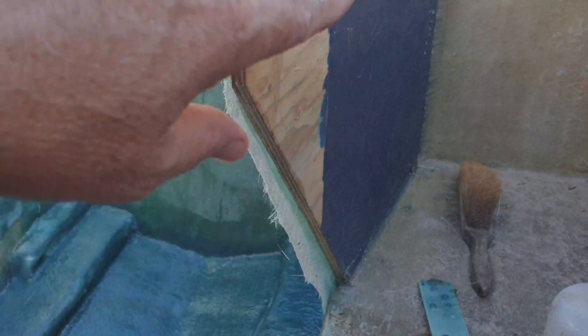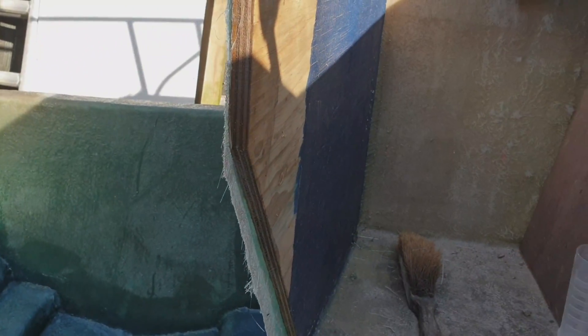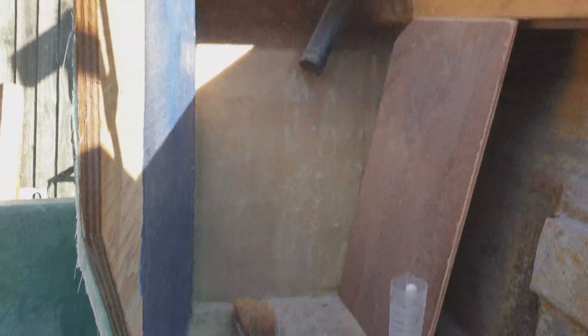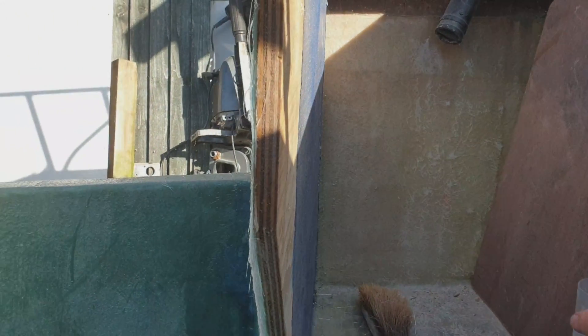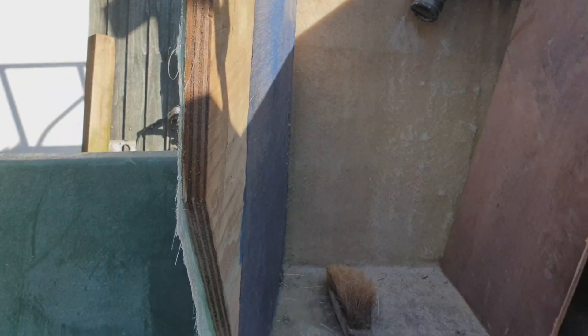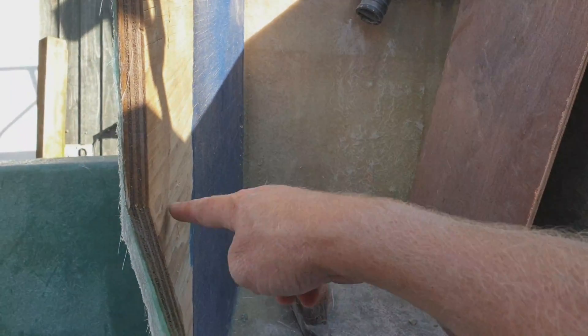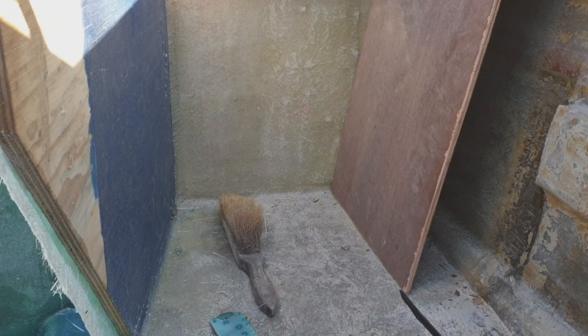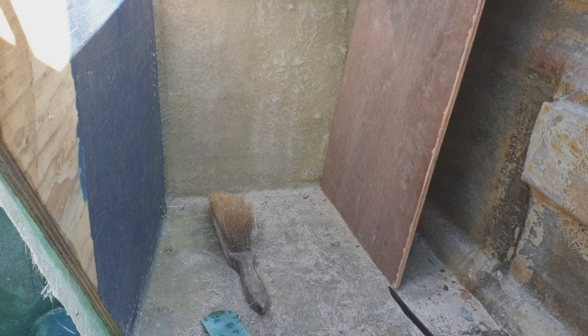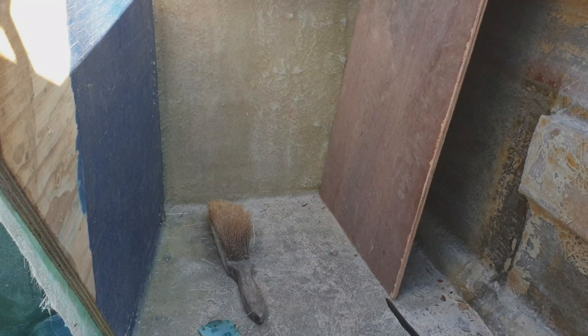It's all going to be tied in to the floor and to the transom. I'm still not sure what I'm going to do with this back section. I was going to put wood across here and have it as a seat and a battery compartment, or even contemplating fiberglass-ing it all in and having a live well in there as well.